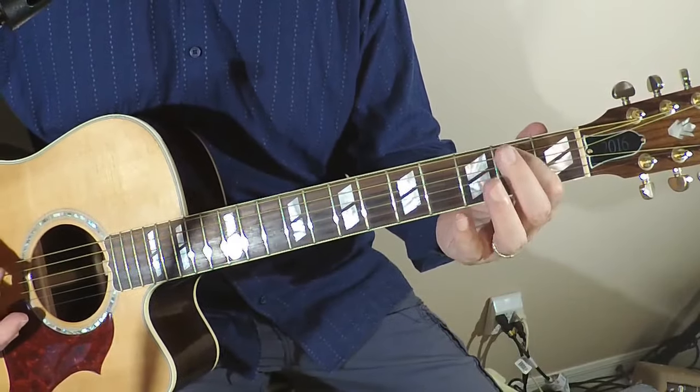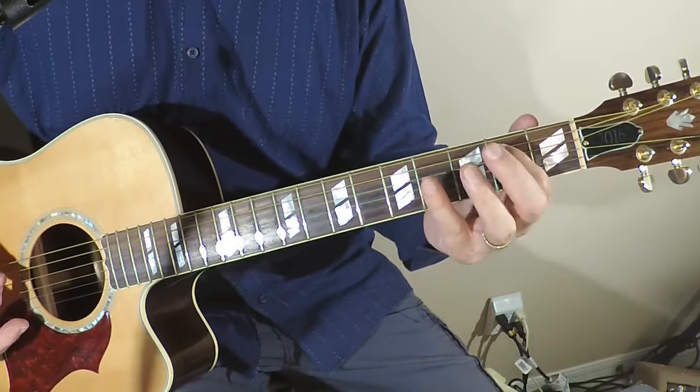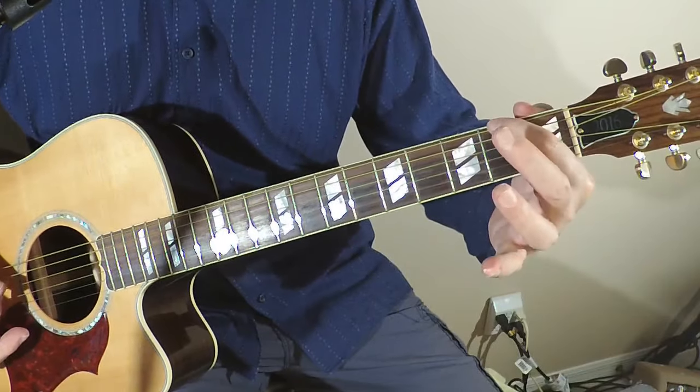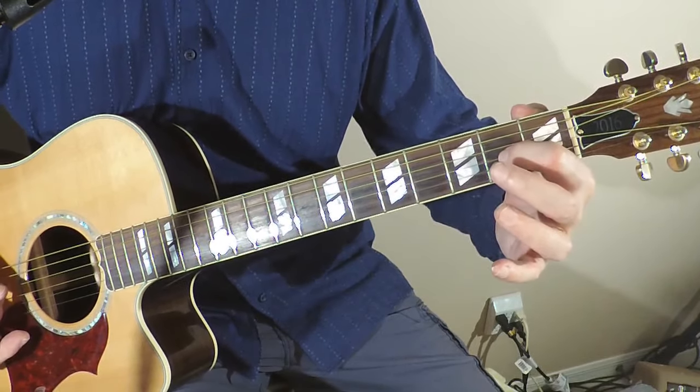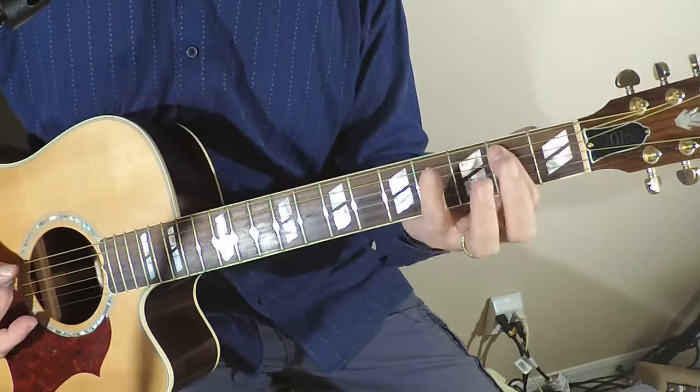Then we're going to move to the E, and I'm moving my index finger now over to the A string — I'll be on the second fret of the A string. Remember the string names here: big E, A, D, and G — get those memorized as quick as you can — and we're going to move over to this one.